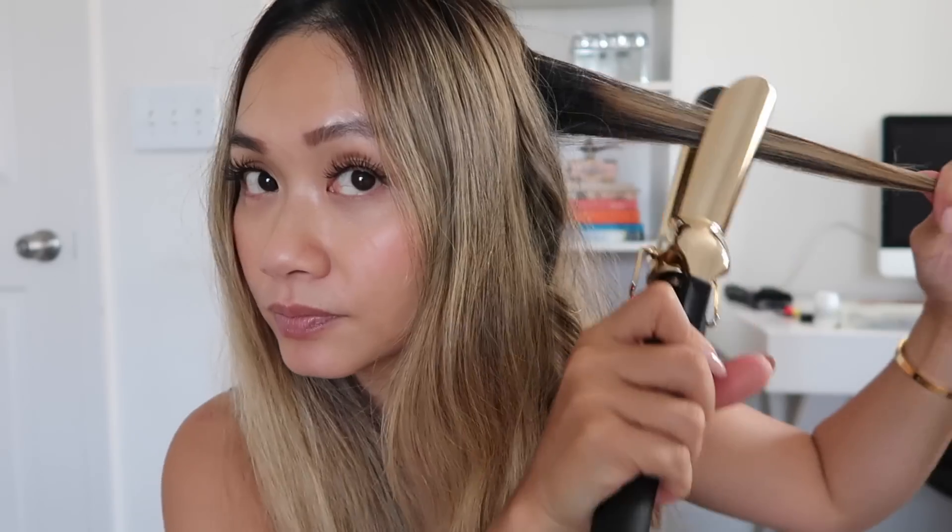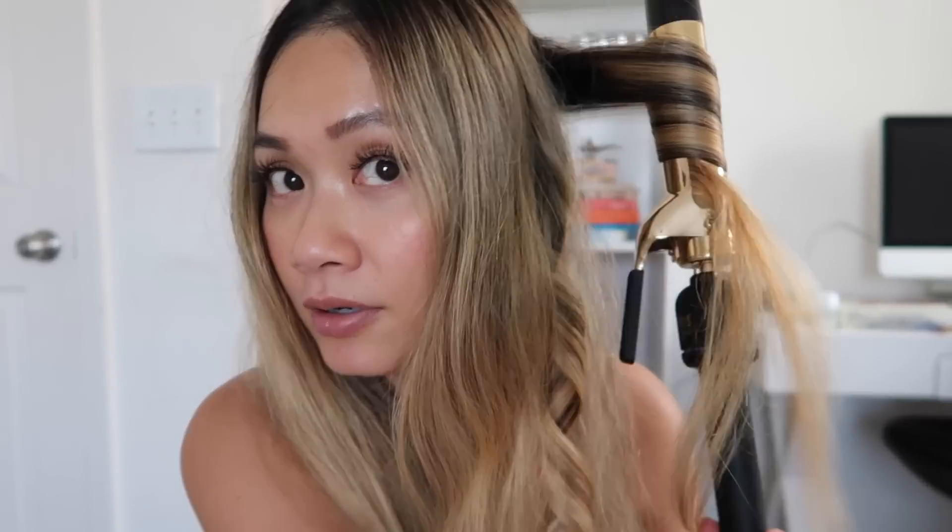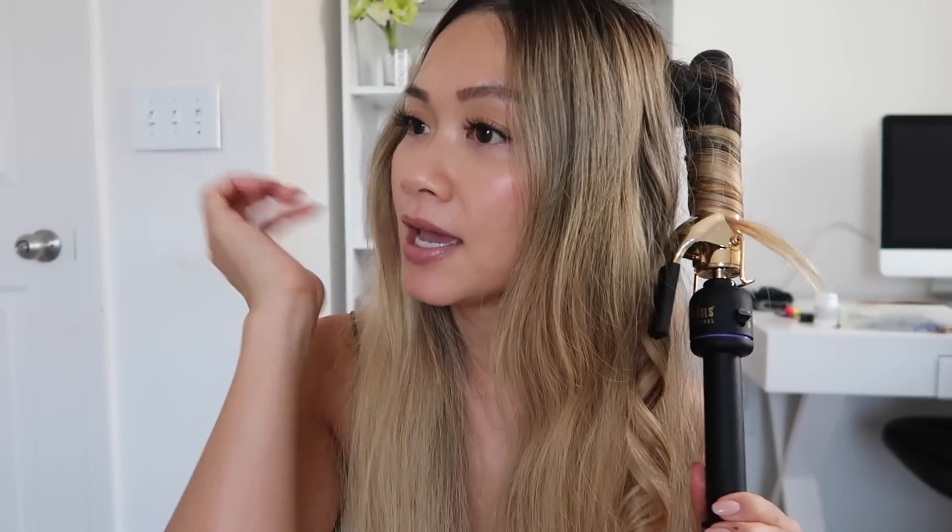And then release, like so. You want to do that for your entire head, curling away from the face. The reason why you want to start the curl in the middle is because you want to get all of your hair curled, not just the ends. Because a lot of times when you curl upwards from the end, it curls the ends mostly and not the middle or the top.